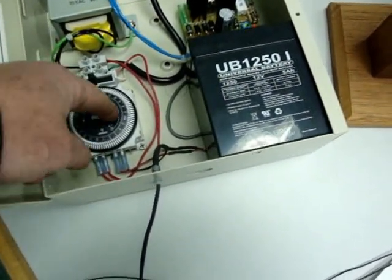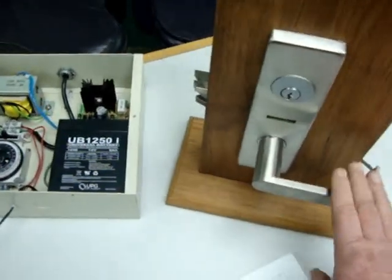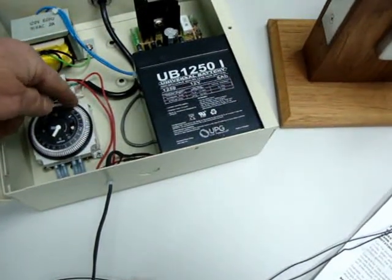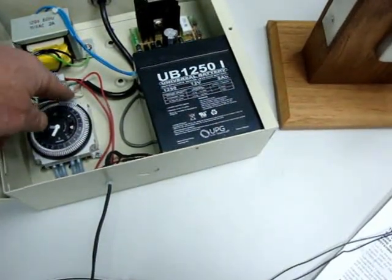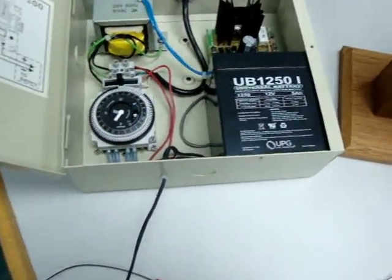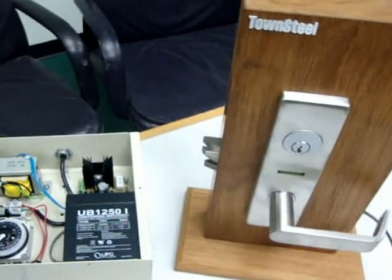So when you set that, in this condition the unit is locked. When you have the tangs up, for whenever you want your timer to open the lock, you push those up like that. So currently it is locked, and you can go in there.